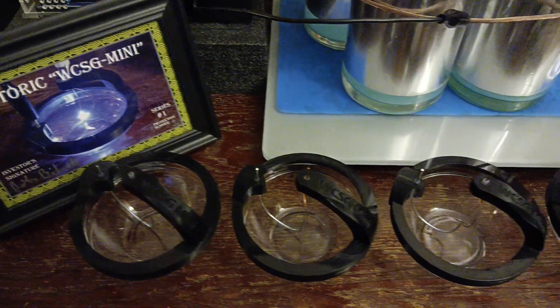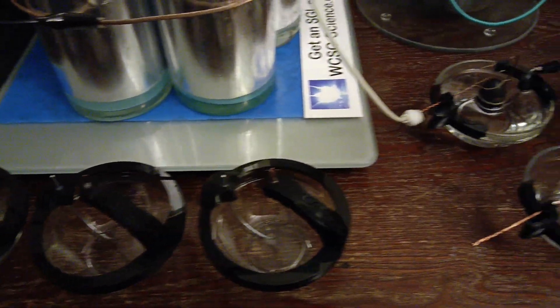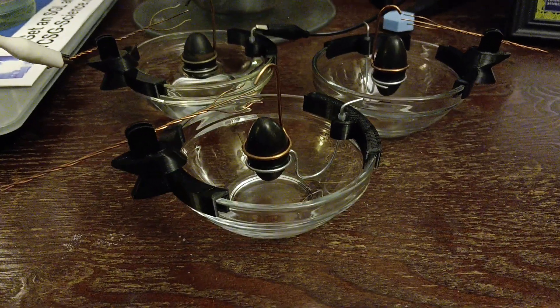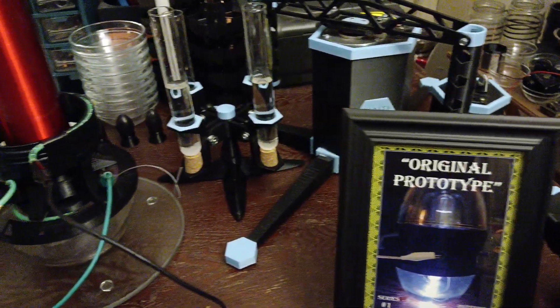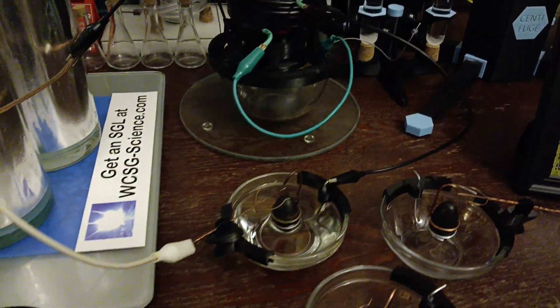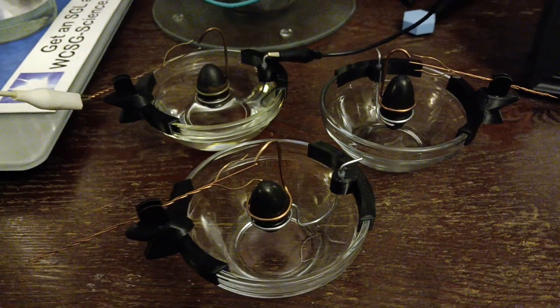The main difference between the historic water coolant spark gaps I first created and the spark gap lingams I've now discovered, is that full-scale lingams have an extra intermediary electrode designed to handle millions to billions of volts. Both WCSGs and SGLs are very important scientific instruments, beneficial towards humanity's future, and also a great leap in understanding the magnificent history from our ancient past.